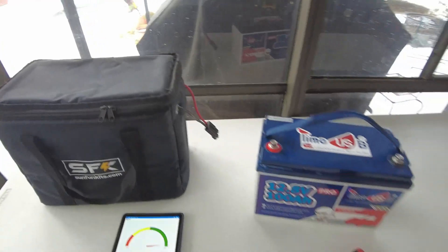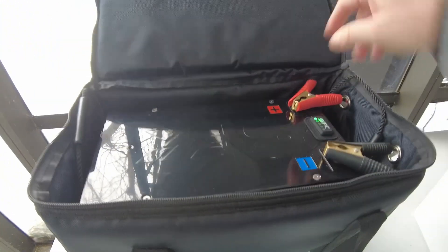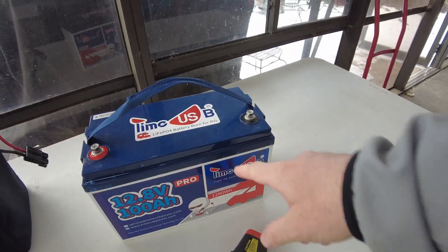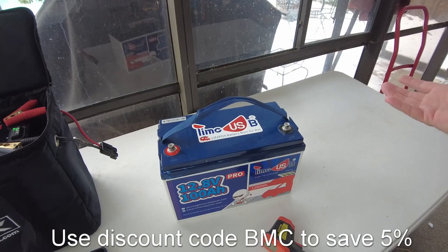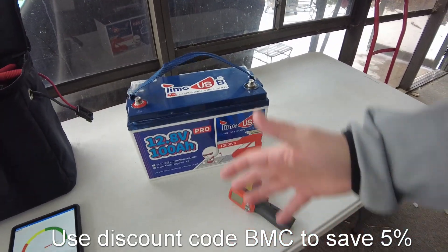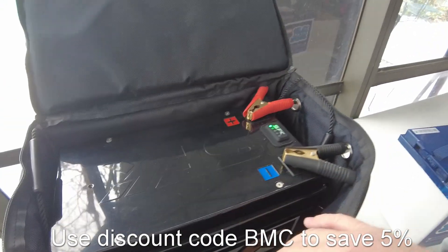You could theoretically install one of those mega-cheap batteries that doesn't have a heater or cold-temp protection and fit it in that bag, since it's roughly the same size as a SunFun Kit battery. But the thing I love about the SunFun Kit battery is this is a 300 amp-hour battery — three times the capacity of a typical smaller battery — for roughly the same physical size. If you need higher capacity, I wouldn't buy a bunch of smaller ones and waste space.